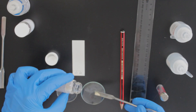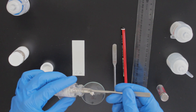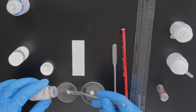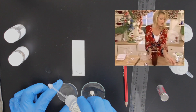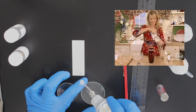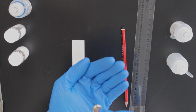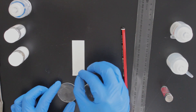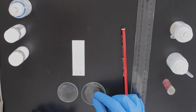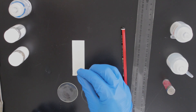Now let's load on our samples from part 1 and 2. Use a spatula to move a tiny bit of each sample onto two clean watch glasses and dissolve the solids in about three drops of dichloromethane. Repeat the same process as before using a capillary tube to spot your samples onto the plate. You'll need to work quickly since dichloromethane tends to evaporate if left out for too long.